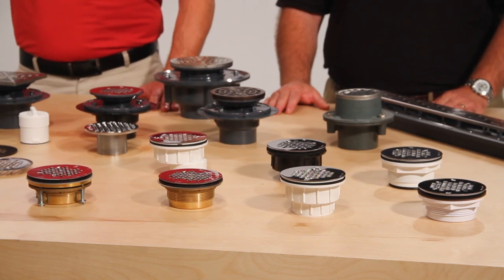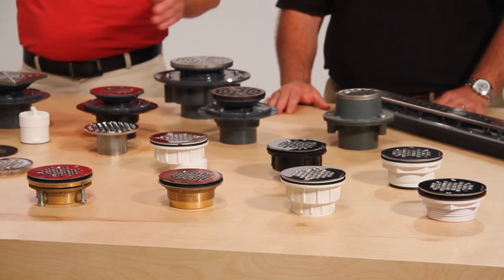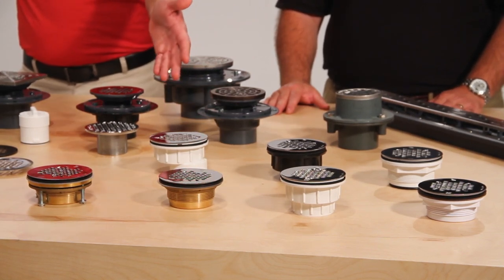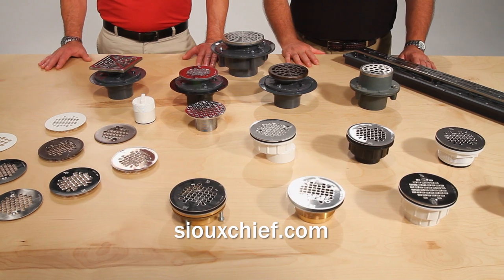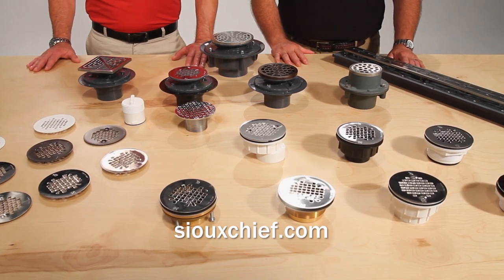Sioux Chief also offers modular drains for preformed bases in a variety of styles, including no-caulk, solvent weld, and offset connections. For more information about these drains or any other Sioux Chief item, please contact us on our website or through one of our local sales representatives.